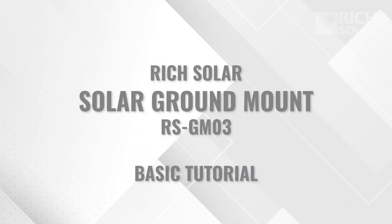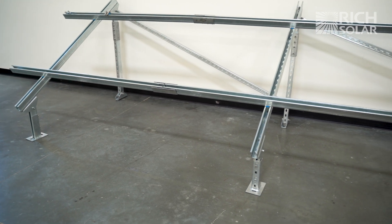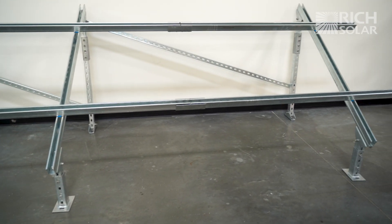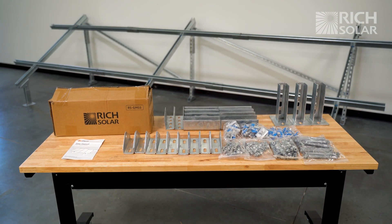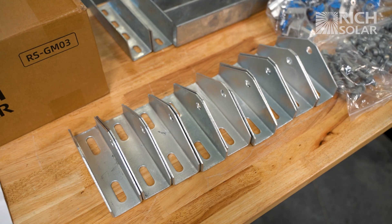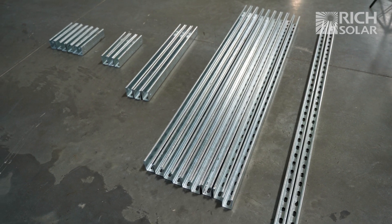Hi, Billy here from Rich Solar. Today we're going to show you the basics of installing our Rich Solar ground mount for large solar panels. You can install up to 4 Mega 335 or Mega 400 solar panels on this ground mount. When you get your ground mount package, you will receive these components. Throughout this video, we will go through each section and label the necessary components needed for that particular section of the installation.